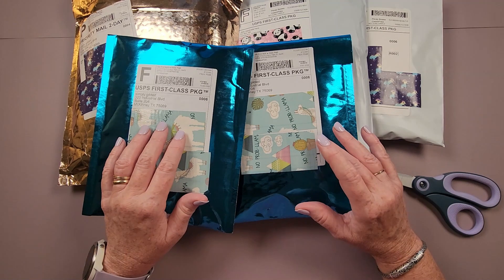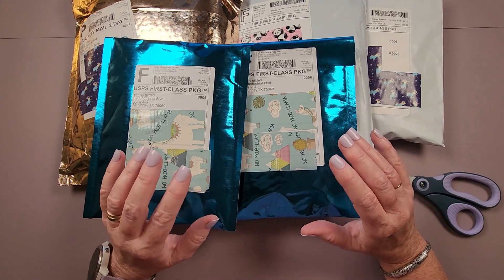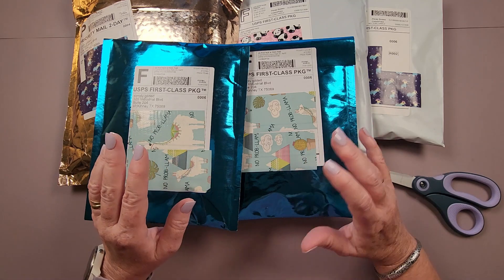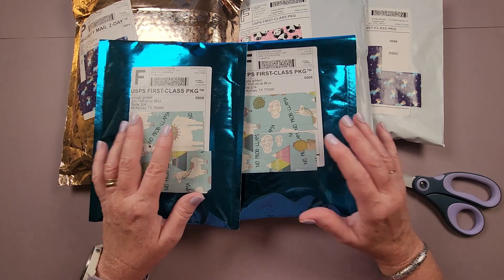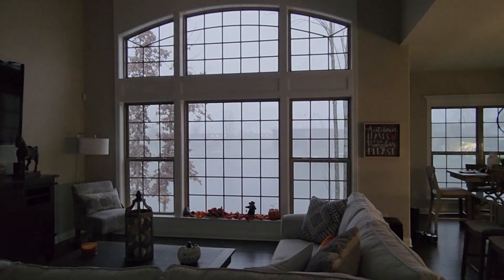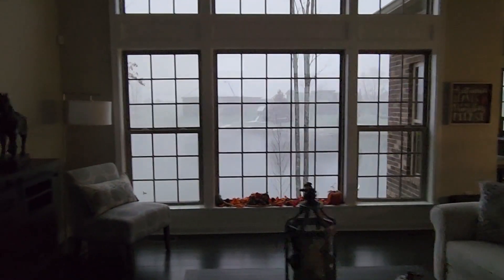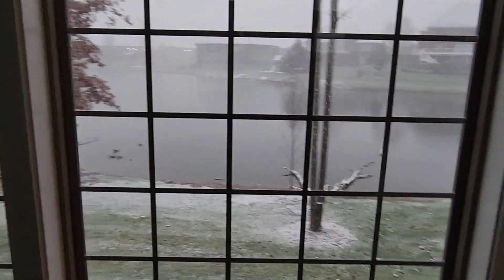It snowed for about three hours and we got about five inches of snow total. I absolutely love snow — it was such a pretty snowfall. It snowed lots of small flakes for a while, then on and off there would be big flakes swirling around. Check it out — it's 7 a.m. on Saturday, November 12th and it is snowing pretty good.